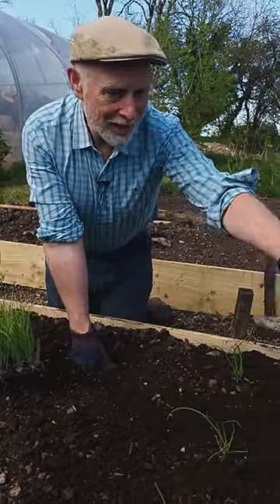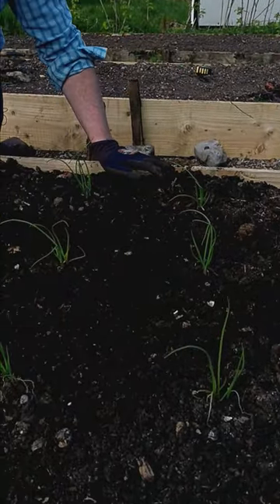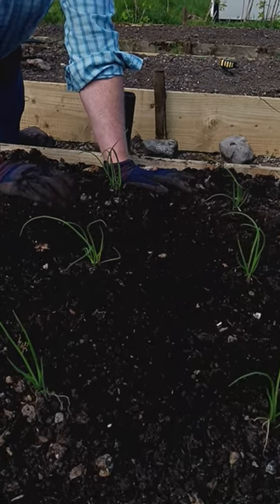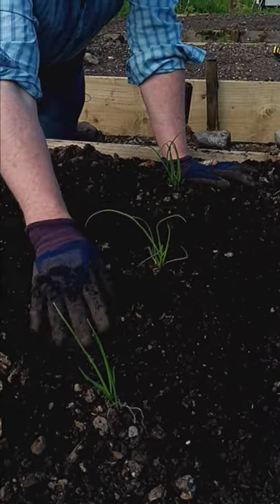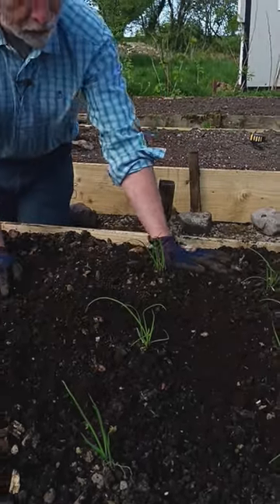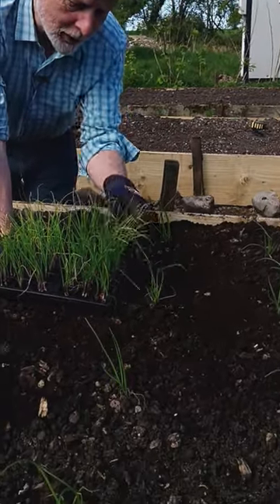You can see here in the bed I've already planted out some of their cousins, and that would have been about two or three weeks ago. They've been growing under fleece to protect them from bad weather. The weather's only just improved, but you can see the difference in growth between the two.